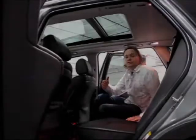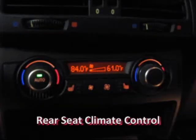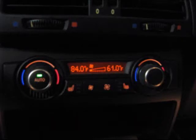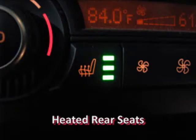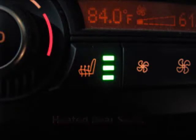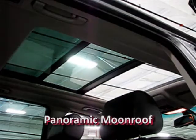Despite its dimensions, the rear seat of the X5 is very comfortable. You're outfitted with a third and fourth zone climate control back here, as well as heated seats for rear occupants on the outboard sides. There's a nice big console, and one of my favorite features of this car is the panoramic moonroof — it's pretty amazing.